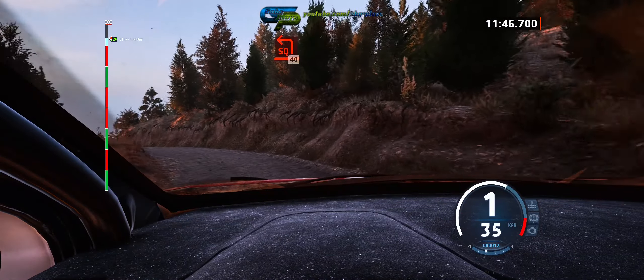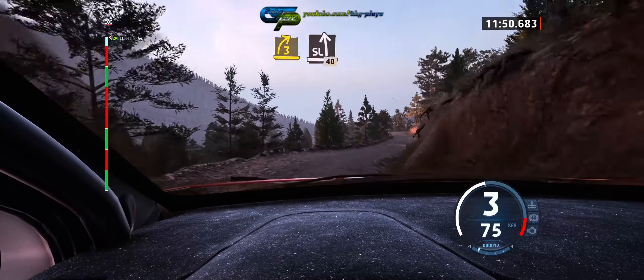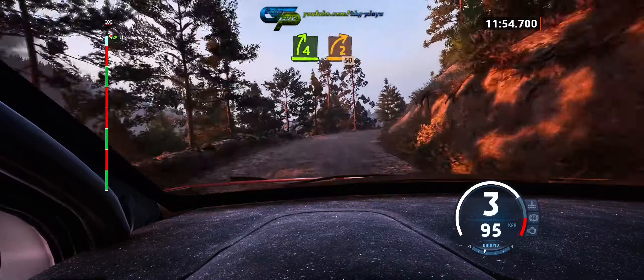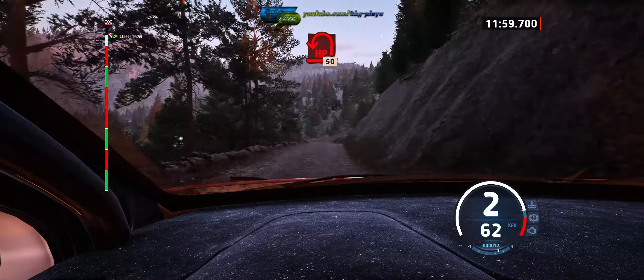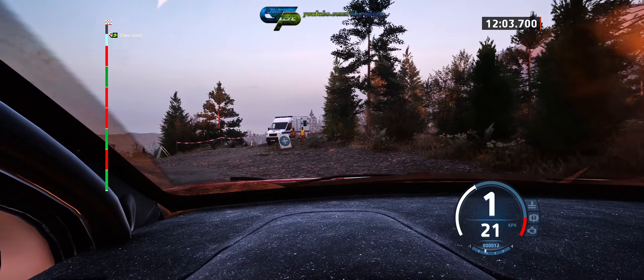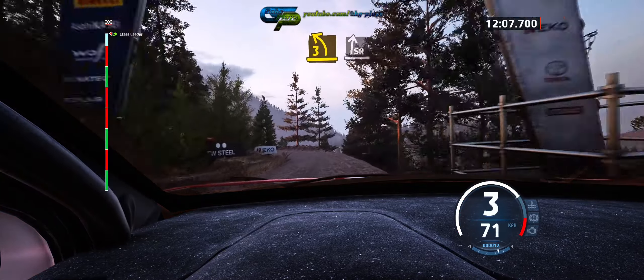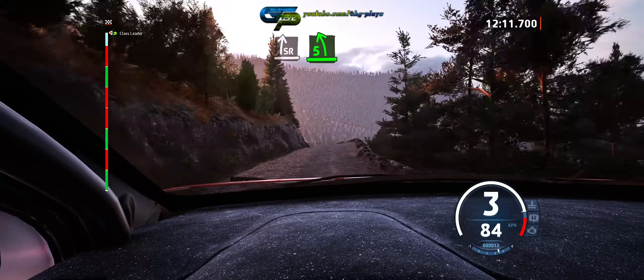40, 3 right short, and slide left, 40, and 4 right, long tightens, 250. Hairpin left, keep left, 50, early 3 left, into slide right, and 5 left over crest, very long.